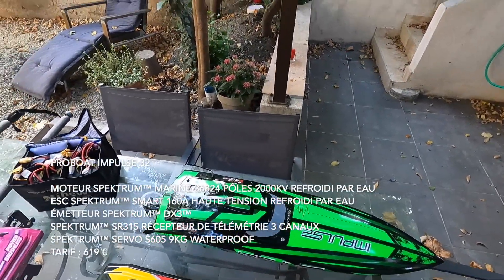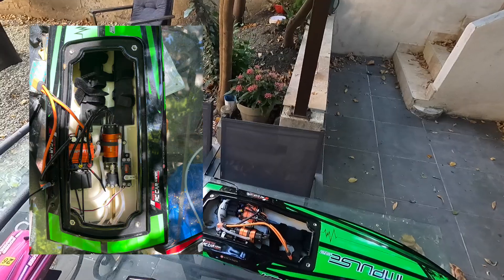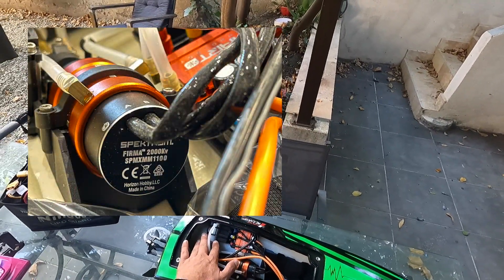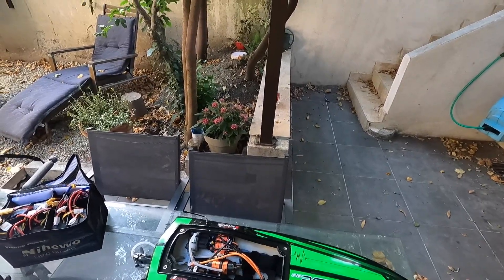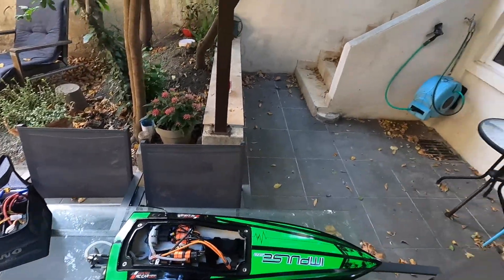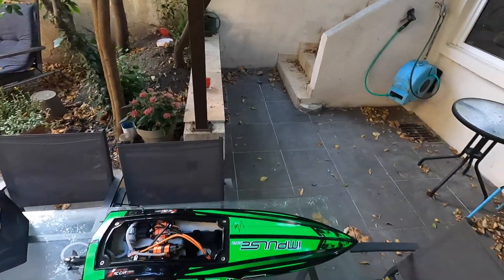Au début j'ai commencé par ce bateau, l'Impulse 32. On est sur une coque en fibre de verre, ce qui apporte vraiment pas mal de rigidité. Ce sont des bateaux relativement bien conçus. On a un Spektrum Firmware en ESC à 160A, et un moteur relativement long en 3680. J'avais fait quelques petites modifs pour installer une pompe, pour avoir un système de refroidissement un peu plus intéressant. Mais c'est vrai qu'au début c'était vraiment l'inconnu total — au niveau des hélices, la partie technique, le coupleur, le shaft. Il a fallu que je me familiarise avec cet univers, en faisant des runs et des runs, aidé et accompagné par Dorian.